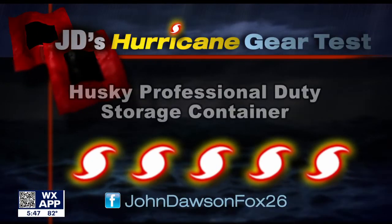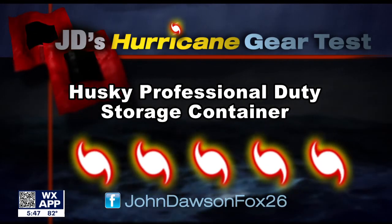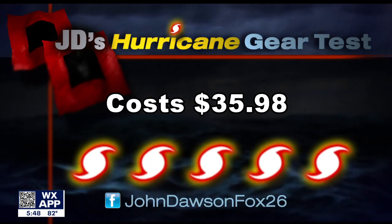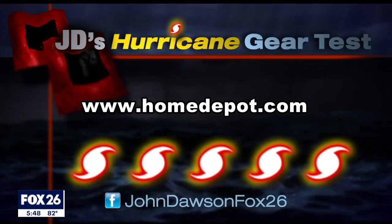On my hurricane kit priority scale, I give the Husky professional duty storage container a cat five. This is more than a simple box — a lot of thought has gone into this device. Online price is 36 bucks. What else would you put in it? Tell me on my Facebook page — I'm at John Dawson Fox 26.